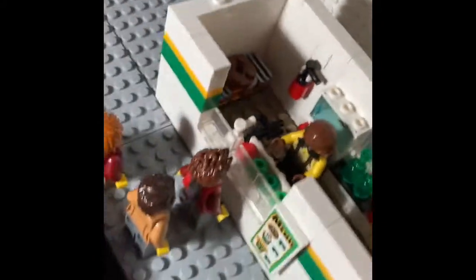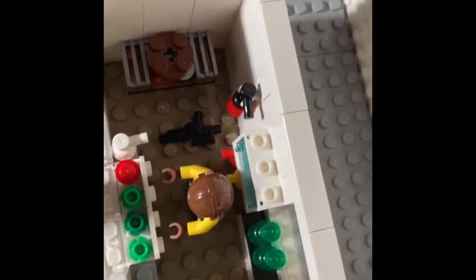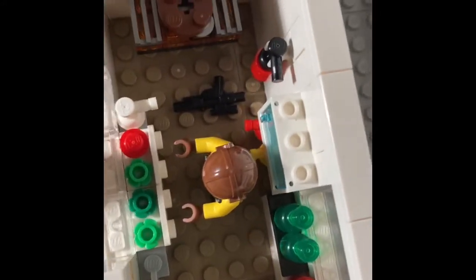It shows the Monster Burger guy with his mustache, and all the stuff that he used to cook in the Monster Burger truck. The top is removable, like in the Monster Burger truck.